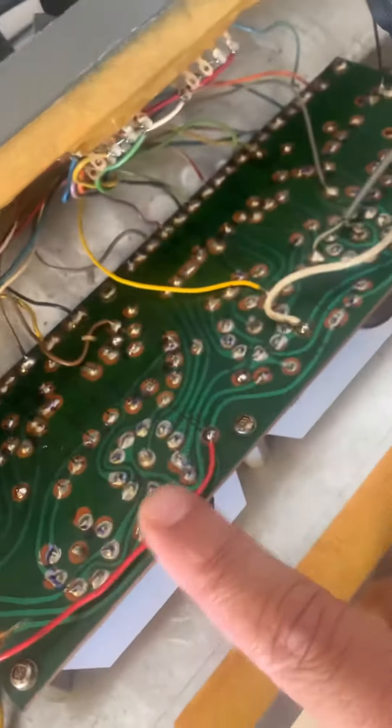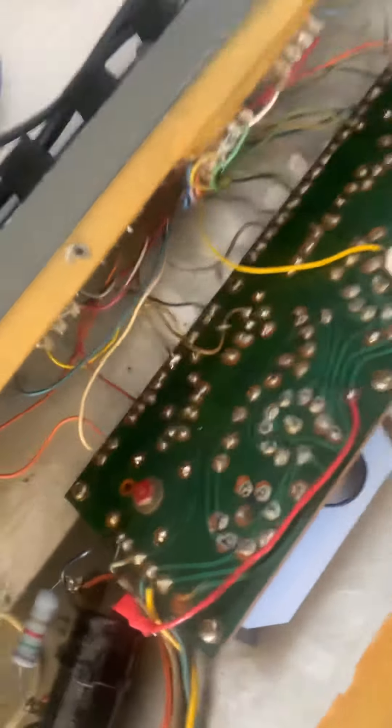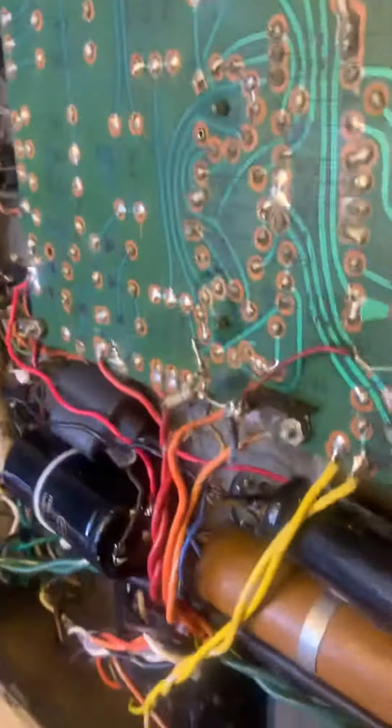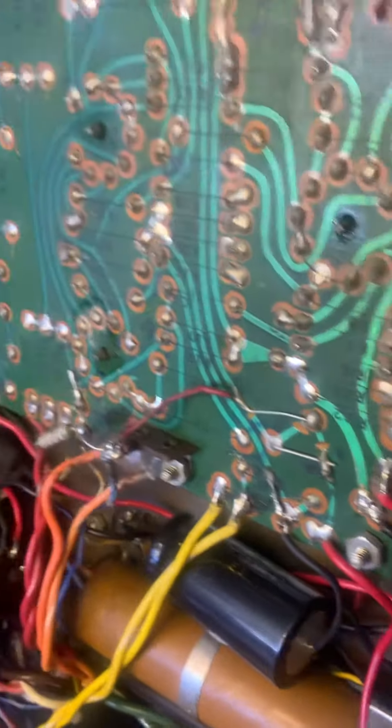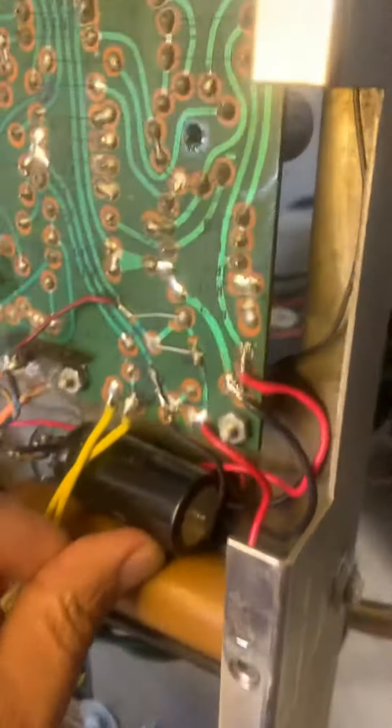There are cuts here that were not respected. This amplifier has seen some poor work — as you can see, this is all loose. This is very high voltage stuff here. You should not be leaving this just floating around like this. This is not right.